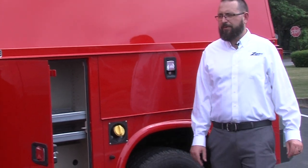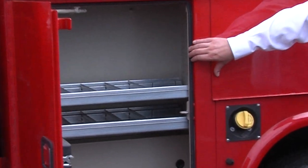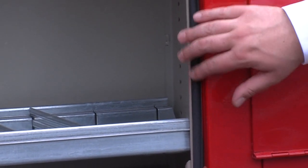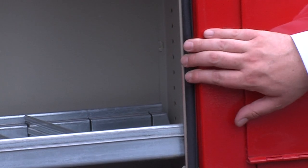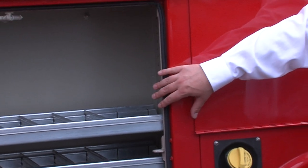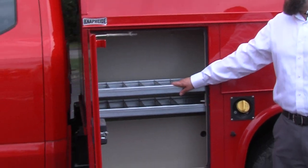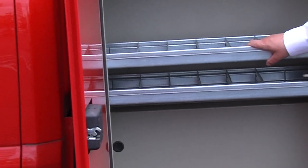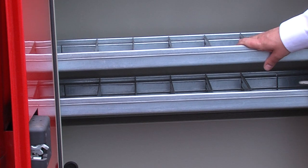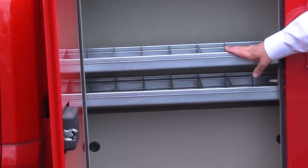We'll start in the first compartment and point out a couple of the features that NAPIDE offers. The neoprene door seal rides a metal edge — that way if you pull anything out it will not catch it and pull the door seal off. This will maintain a good seal, which will allow your contents to stay dry. NAPIDE compartments have a standard shelf setup that varies by compartment. The shelves are rated for 250 pounds, making you capable of carrying many items without having them bend.